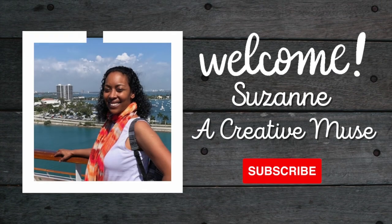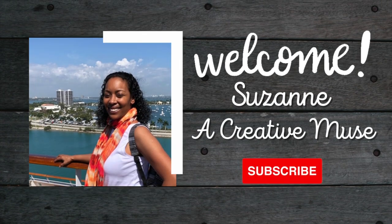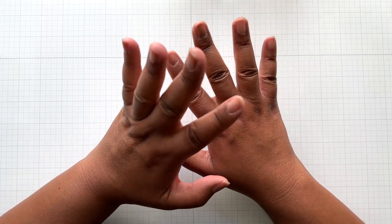Hello Crafters! This is Suzanne from A Creative Muse and I am here with my Kit Club video.